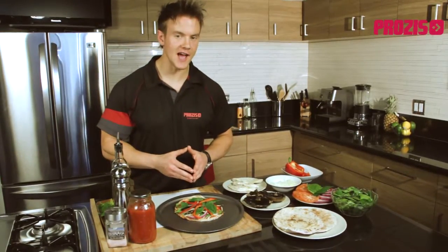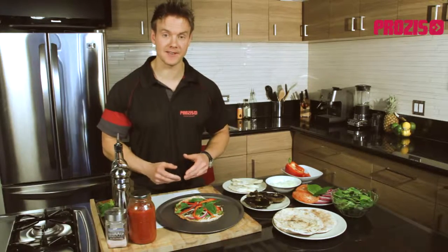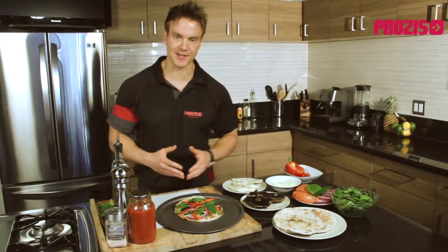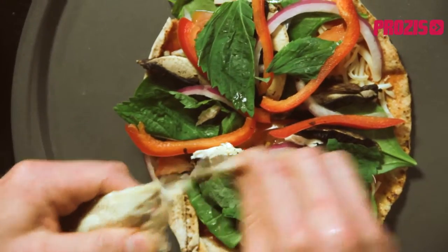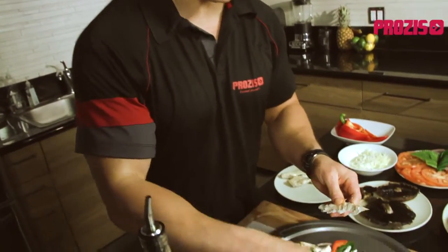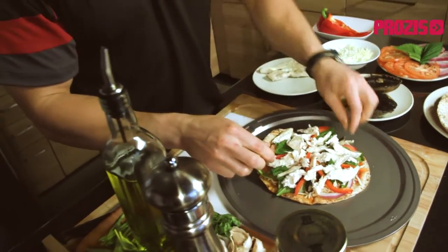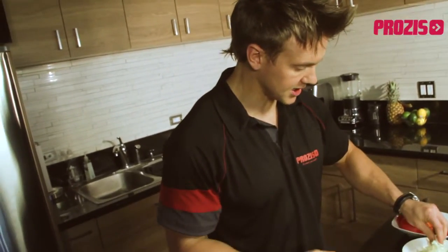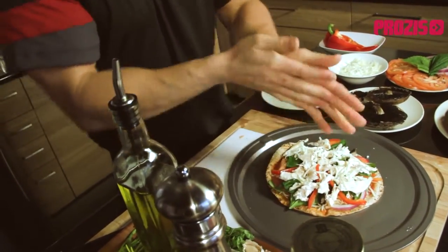With most pizzas only having around seven grams of protein per slice, they lack the quality protein our body needs to really call a pizza a complete meal — but not with our healthy alternative. I'm going to add some freshly baked chicken that I made this morning and shred it up, placing it down onto the pizza. The average chicken breast contains around 45 grams of protein, making it a great source of lean quality protein that's essential for growth and development. Let's add just a little bit more cheese and then some seasoning with a bit of salt and pepper.